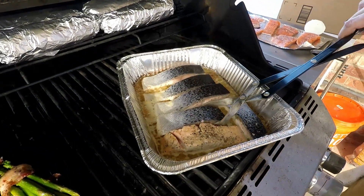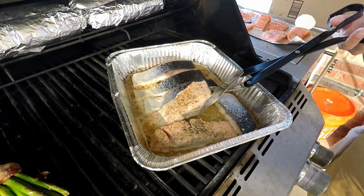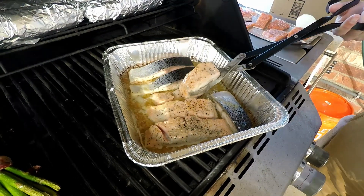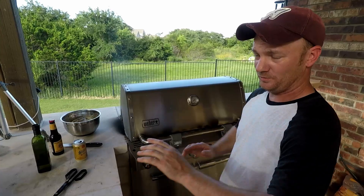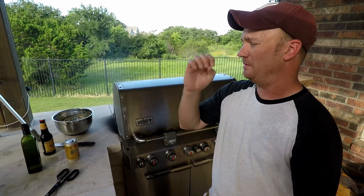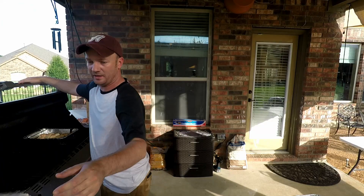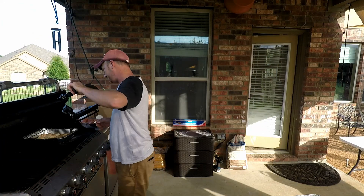Skin side down — this just becomes fall-apart tender. Those will go for another three to five minutes. Do a quick taste test because once they come out you've got to do it immediately, since they have that nice buttery flavor.